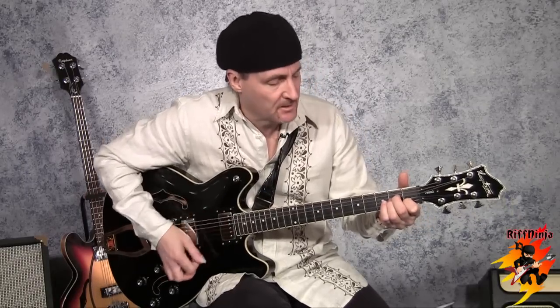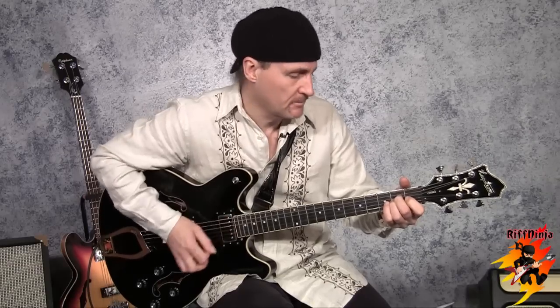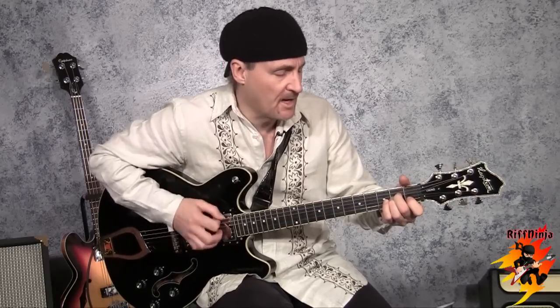We can go to A minor, a totally different key, and use the same technique. Here's A minor. Here's A sus9. Back to A minor. A sus9.